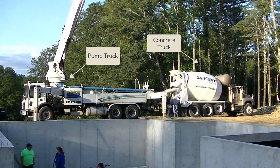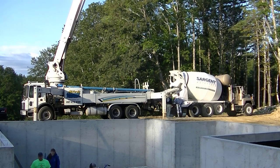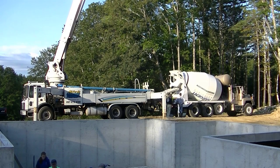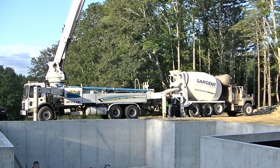Hey everybody, Mike here with EverythingAboutConcrete.com. In this video, I'm going to show you how we pour a colored concrete floor. I'm also going to show you how we put the color into the concrete and where we buy the color and how we get it shipped to our house.